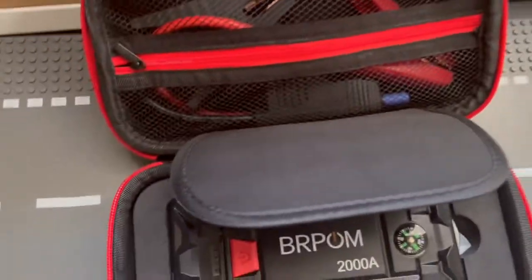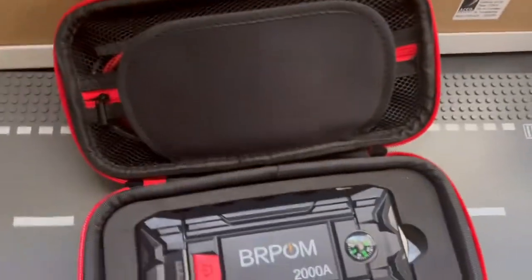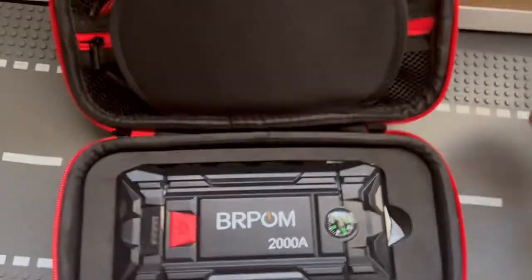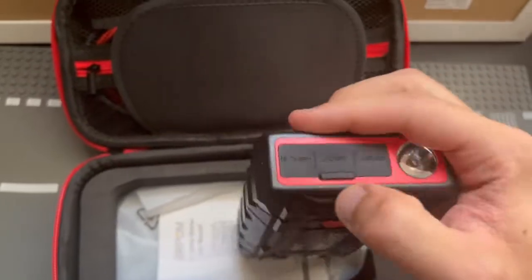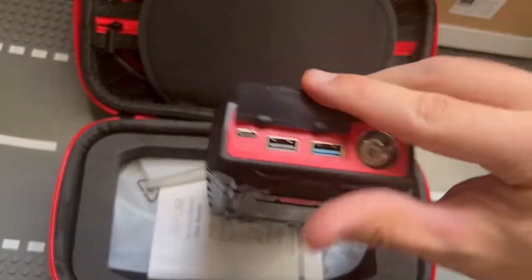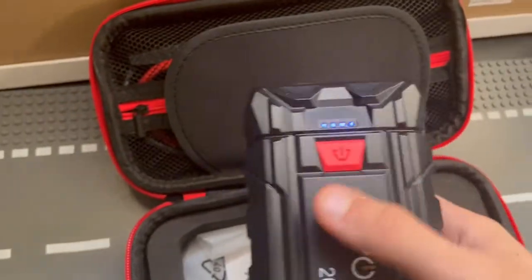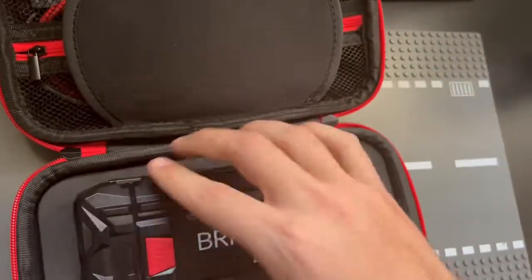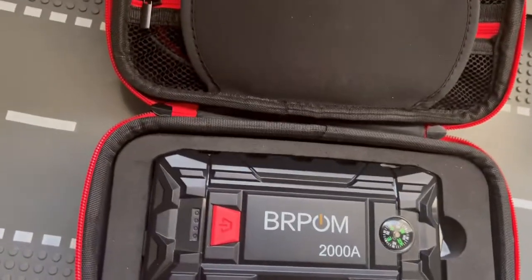It jumps cars just fine, no big cables — these are nice and small, you can fit this in a glove box or anywhere really. It's portable and compatible with all cars. Now with that said, you're not going to have all the premium features: the flashlight isn't the brightest, the USB charger only has one USB 3 port. The indicator can sometimes be hard to read, and after about six or seven jump starts the battery is completely drained. It also takes quite a while to charge back up — about five hours to get it fully charged.